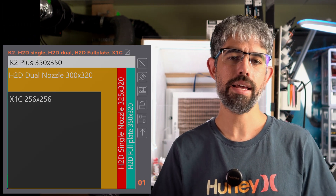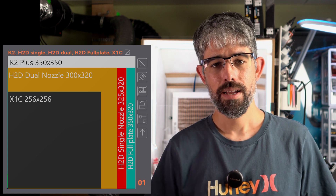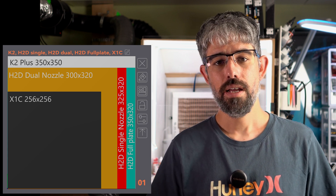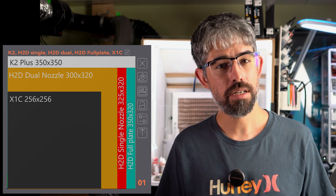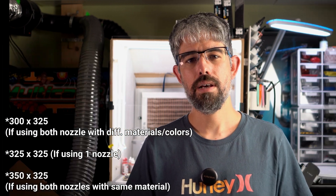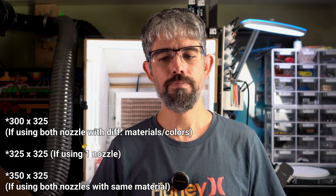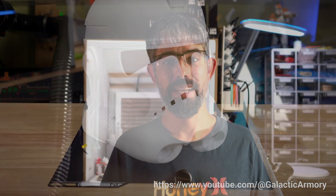The next thing to note is build volume. It's not as big as some competing printers — the K2 Plus has a larger 350 by 350 bed. The H2D is more roughly 300 by 350, because that extra build area gets lost since not both nozzles can reach every part of the bed. So is it as big as the K2 Plus? No. But is it big enough for most things you're going to print? I'd argue it probably is. I've had nothing I needed to print that didn't fit on this machine.